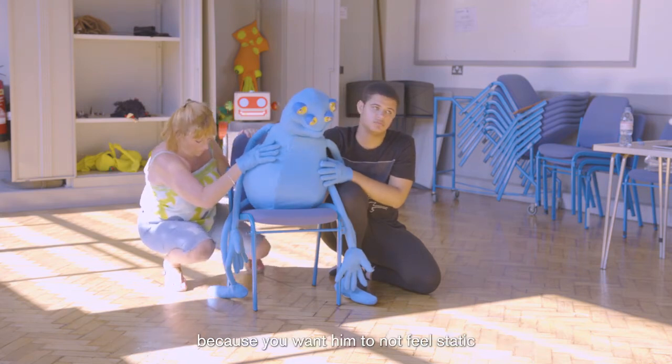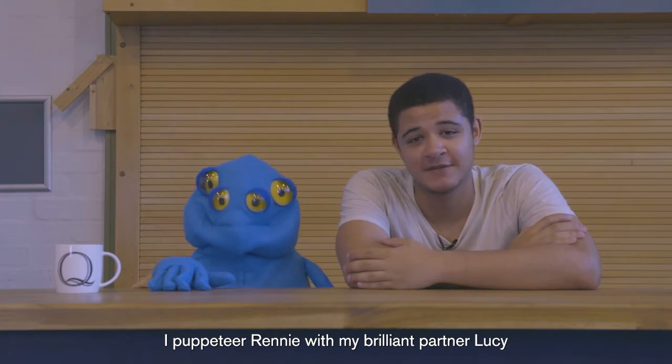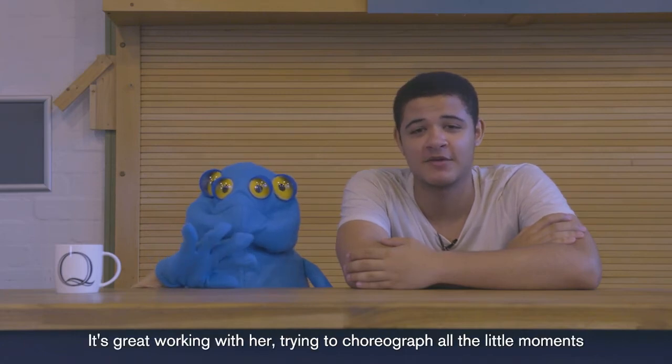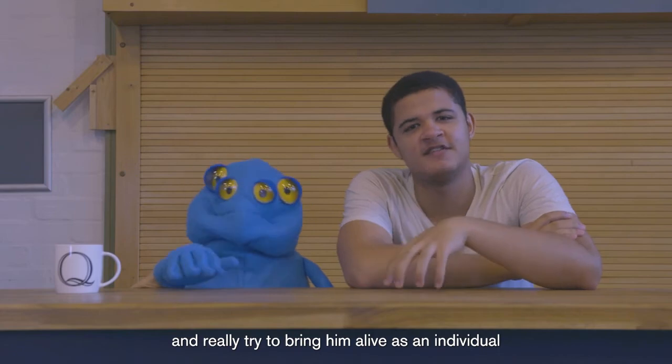I puppeteer only with my brilliant partner Lucy - she takes control of one of his hands while I do the head and the other hand. It's great working with her, trying to choreograph all the little moments and really bring him to life as an individual.